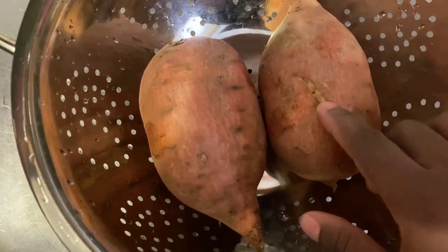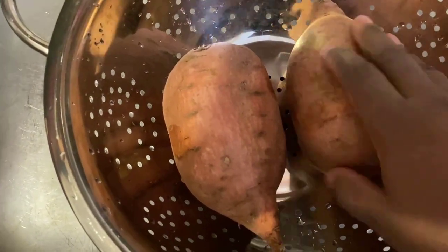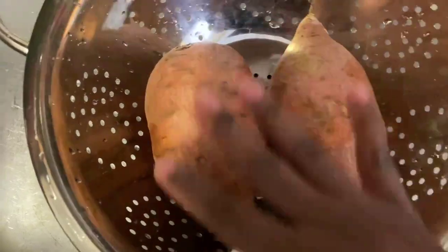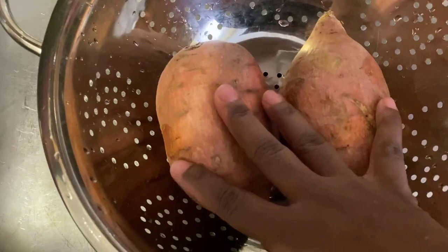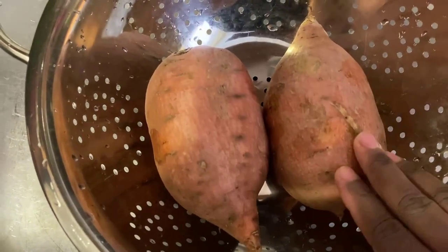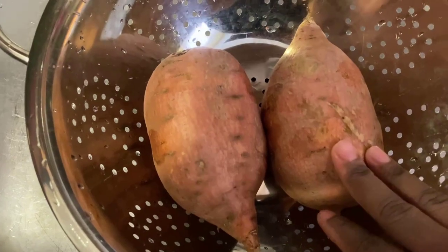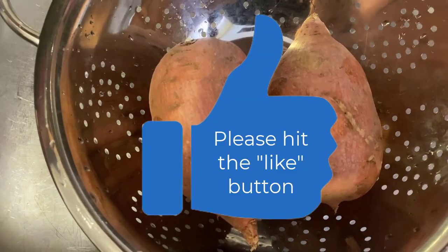I'm going to take a fork and poke some holes all over the potatoes. I'll do that for both, and then I'm going to rub each sweet potato with some oil and bake them in the oven at 400 degrees for about 45 to 60 minutes, until they're nice and soft.